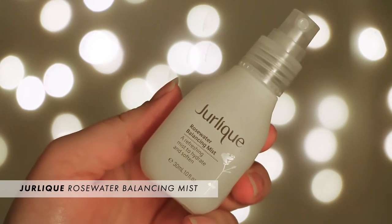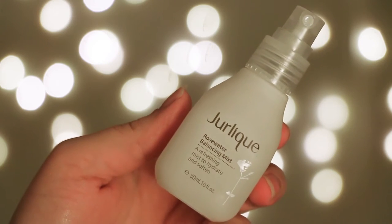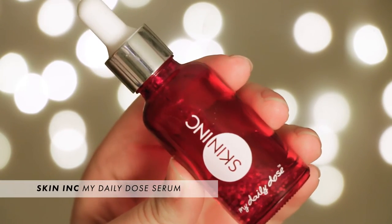After that I like to spritz some Derlique Rosewater Balancing Mist to give me some added hydration. This can set makeup but usually it'll make me greasy, so I just like it for the hydration. It's a super fine mist — it looks so good and feels so good — and then I just shake it in and press it in to add that hydration to my skin.